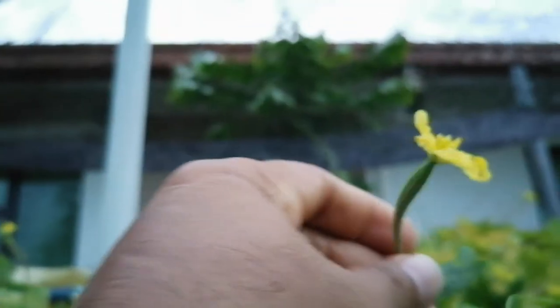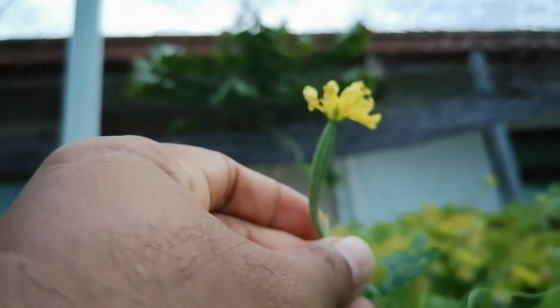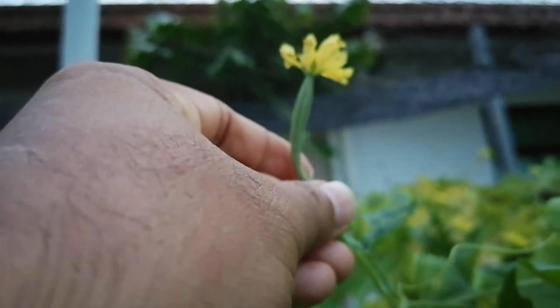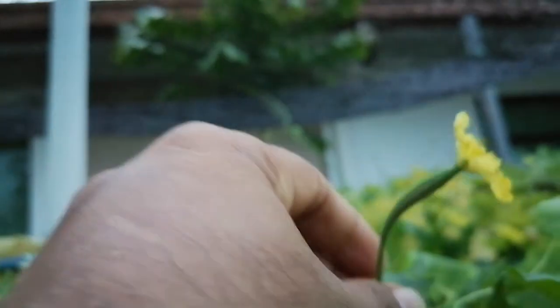Now I want to show you the female flower. This one is the female flower — the female is always with the ovary. So this is the female flower with the ovary.